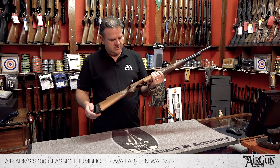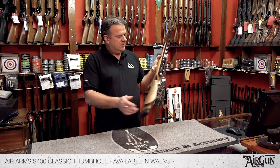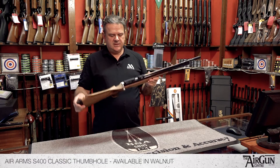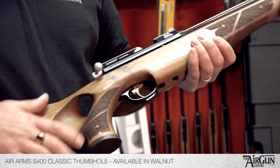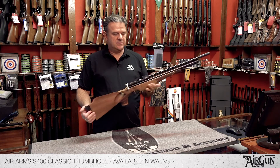It's got the usual really good quality trigger unit and an adjustable butt pad as well. This is the top of the range Air Arms S400 — a fantastically popular rifle that shoots all disciplines, from hunting and field target through to pest control. It's a totally versatile rifle.